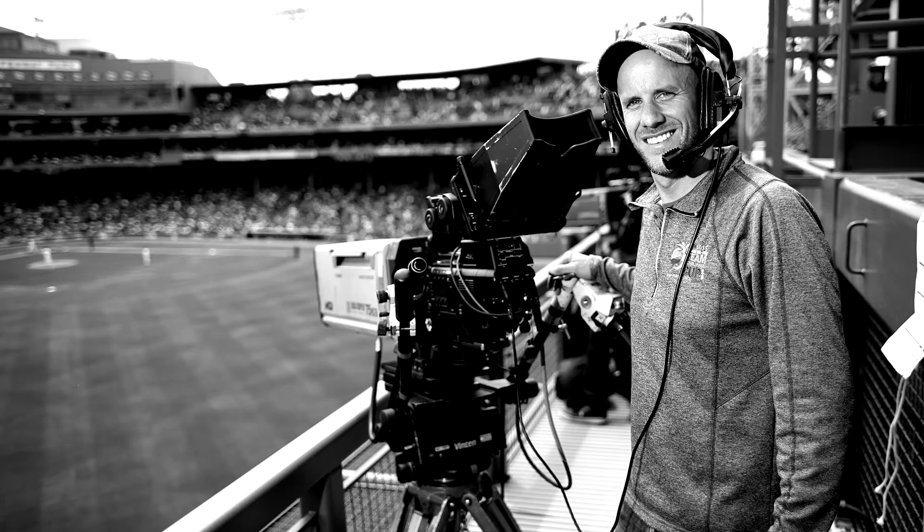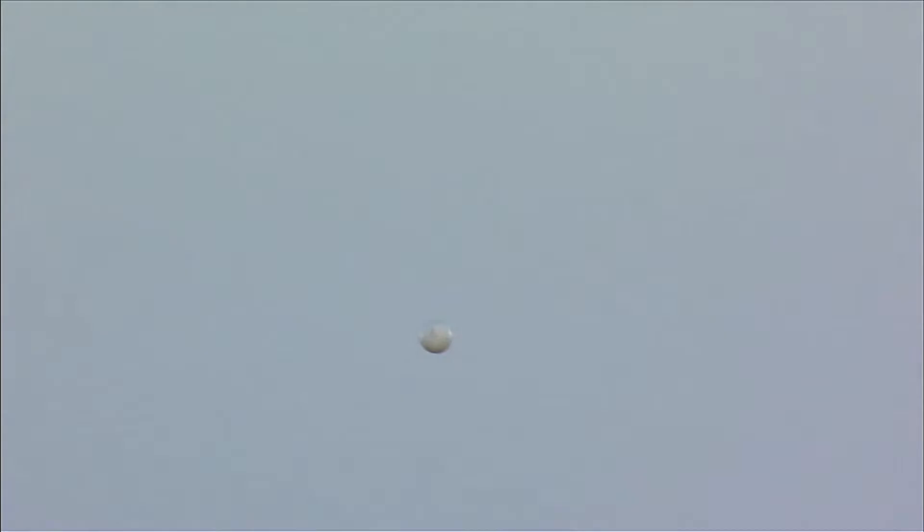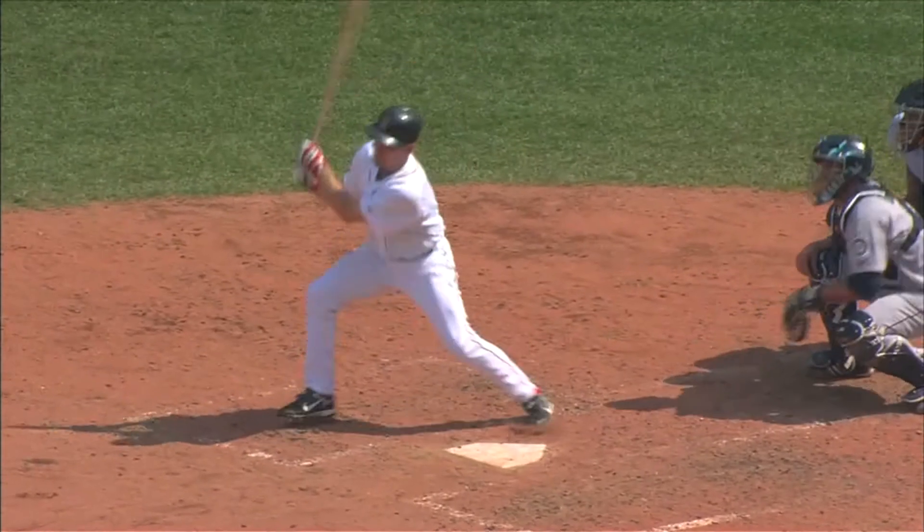Tom Gilmette is the camera operator who captured that moment and invented the Gilmette technique for capturing balls in flight. It's a shot that requires incredible precision. When the ball leaves the bat, you have just milliseconds to lock on to an object that's three inches in size, traveling over 100 miles an hour, 400 feet away, with a million people watching.